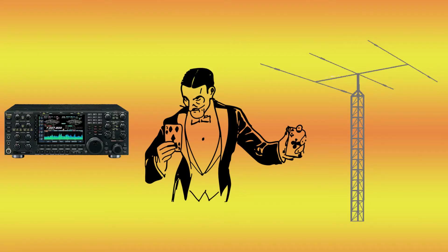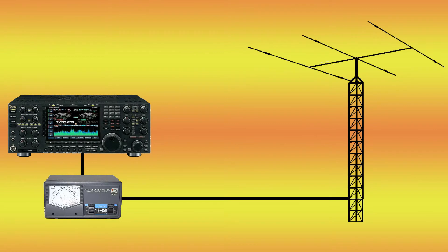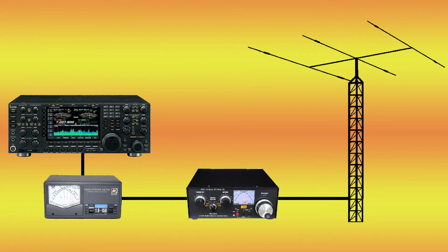What an antenna tuner actually does is it tricks the radio into thinking that it has a perfect antenna attached to it. In a perfect world, we could literally connect the radio to the SWR bridge to the antenna, and everything would work perfect. But unfortunately, we don't live in a perfect world — that is where an antenna tuner can help.